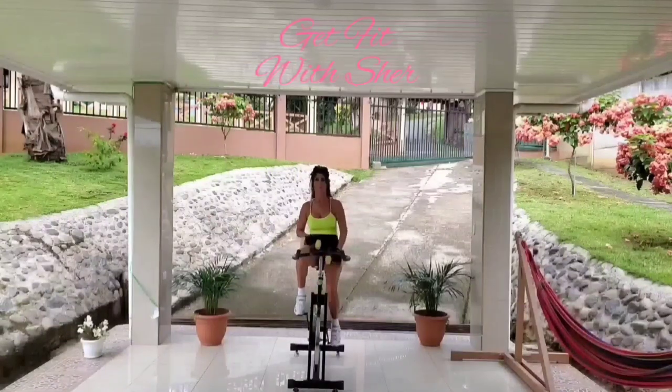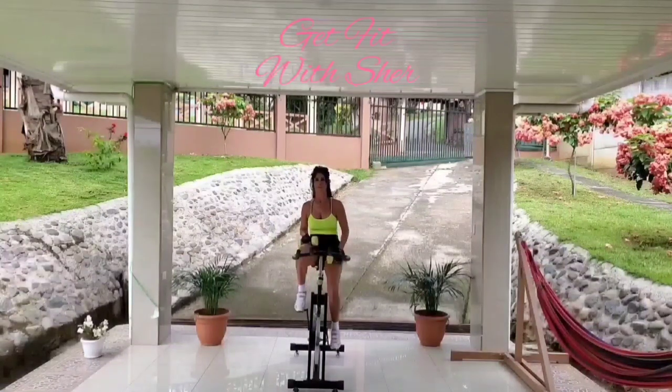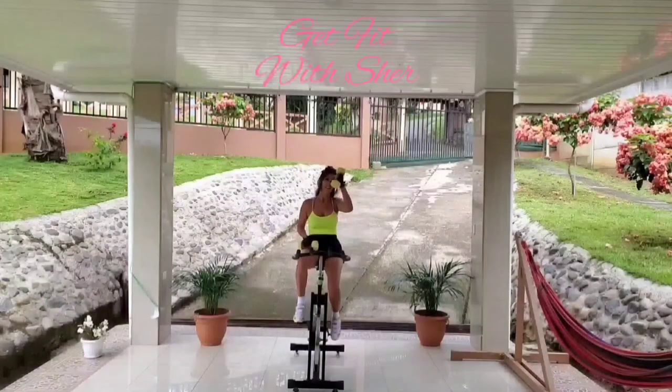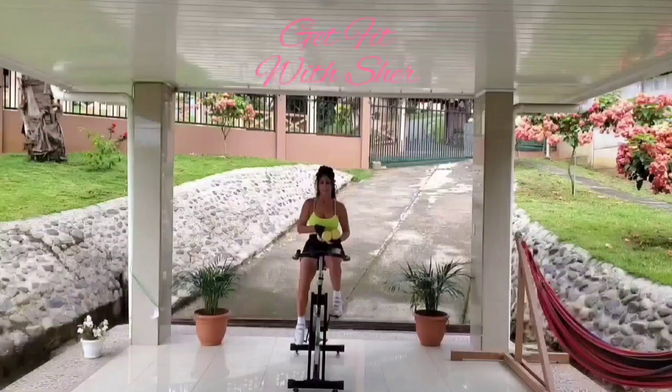Let's enjoy this workout. Keep a smile on your face, keep your face relaxed, and keep your body relaxed. Let's make sure we maintain a nice erect posture throughout the workout. Let's get ready to increase the tension by raising the dial.